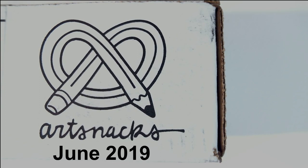Today we are going to be opening up the June 2019 regular ArtSnacks box. I am not doing the premium boxes yet because I don't quite feel like spending $50 a month for art supplies that I may or may not like. If you've gotten their premium boxes, let me know how you feel about them adding that to their line in the comment section down below.